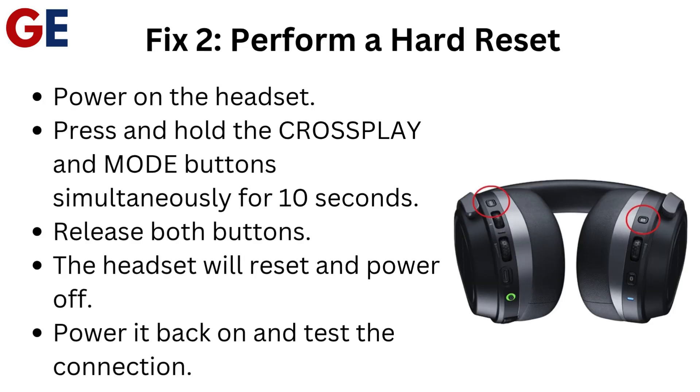Fix 2: Perform a hard reset. Power on the headset, then press and hold the crossplay and mode buttons simultaneously for 10 seconds and release both buttons. The headset will reset and power off. Power it back on and test the connection.